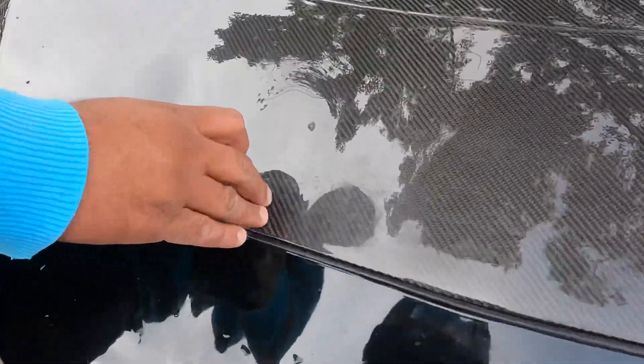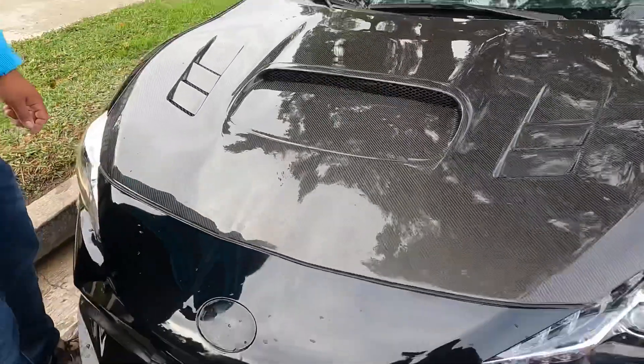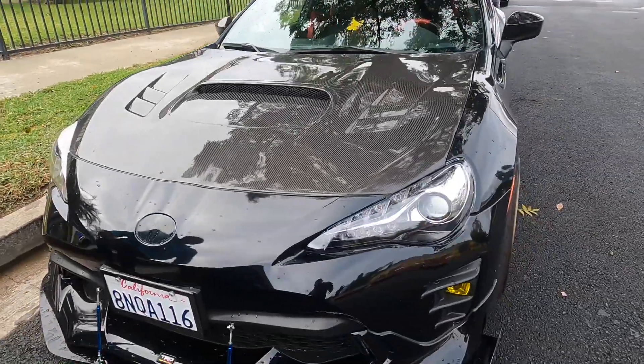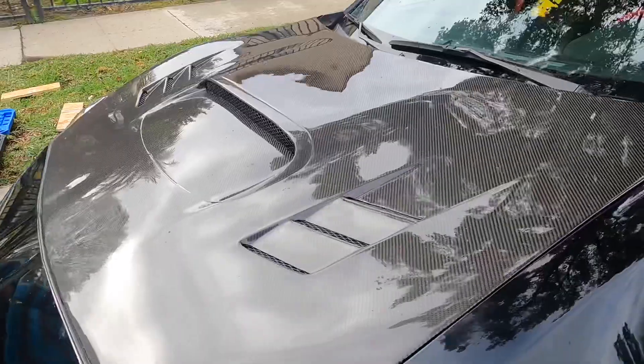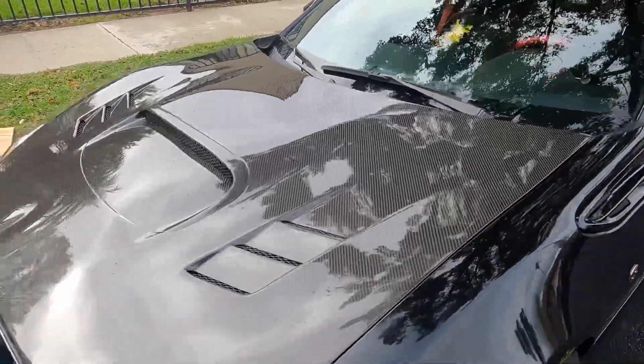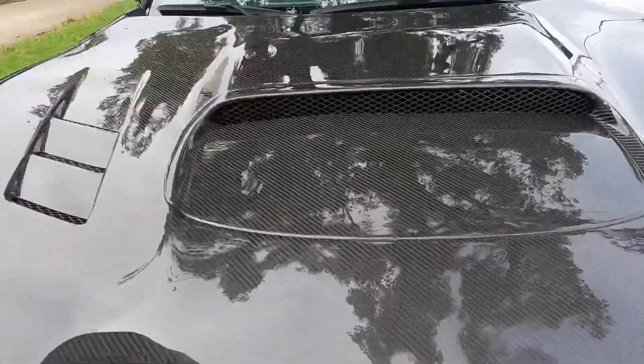You guys ready? I don't want to hear that little rattle. What do you guys think? Look at that — subi life! The cool thing is you can see the red intake.